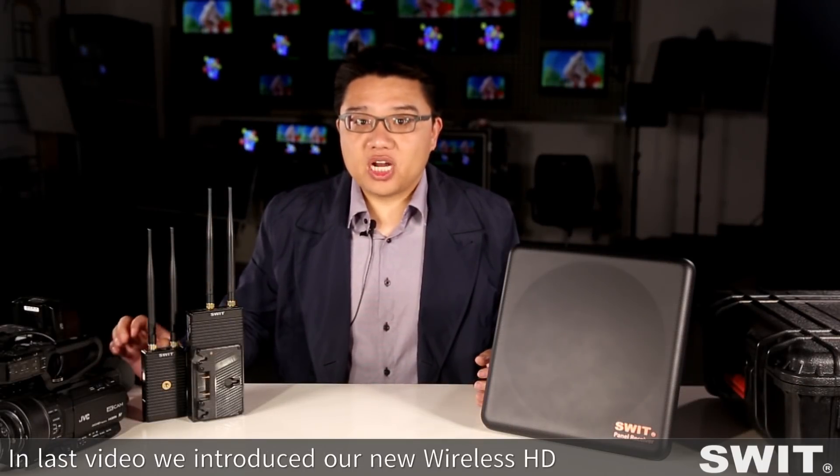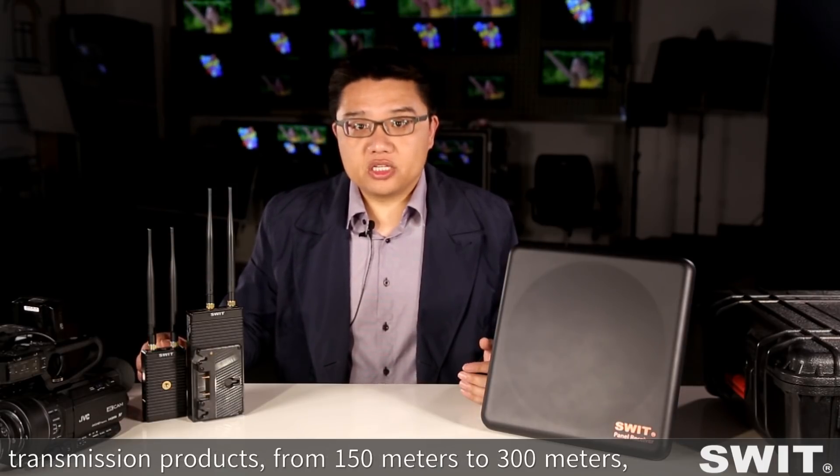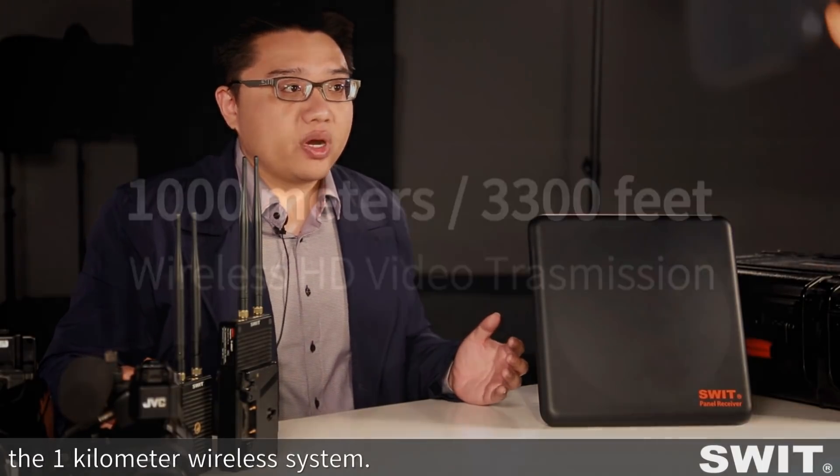Hello, I'm Neil from SWEET Electronics. In the last video, we introduced our new wireless HD transmission products from 150m to 300m, and this time I'd like to show you another bigger one — the 1km wireless system.